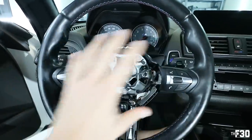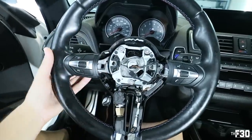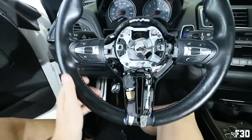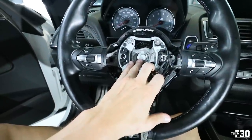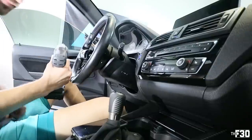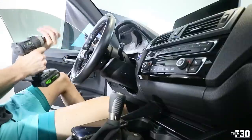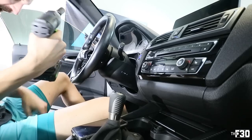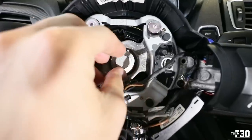Now we can release the 16 millimeter center bolt and pull off the entire steering wheel. I'll take off all the guts outside the car — much easier than doing it inside since there are bolts behind the wheel we need to reach for the buttons and functions. First trying with the impact gun — votes down below: will it take it off? We got it with the impact! Don't even need the breaker bar.